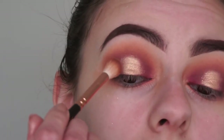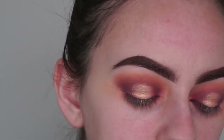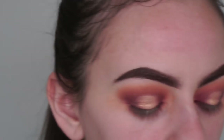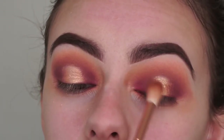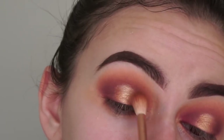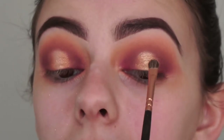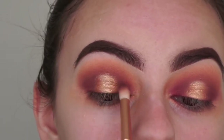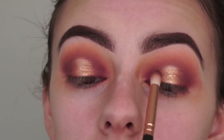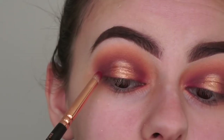Now I'm going in with my crease brush and tapping on the edges, picking up a little bit of the crease shade Calabasas - just that neutral brown - and tapping on the edges. This is all about going back and forth until you get your desired outcome. I'm going back in with a tiny bit of Bible and a smaller brush to blend that out more, then picking up my pencil brush with a little bit of Mace to apply to the inner and outer corners once again.